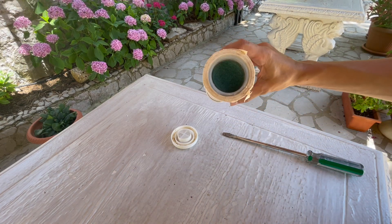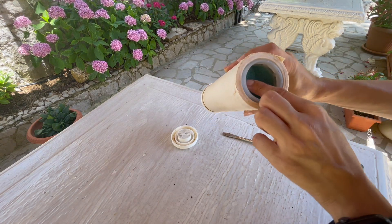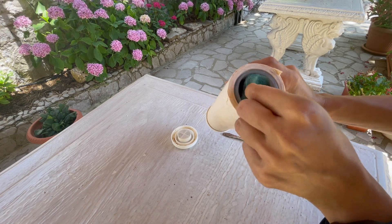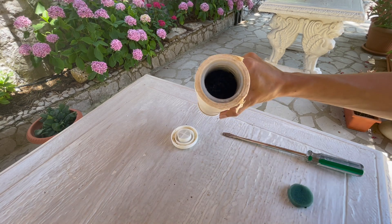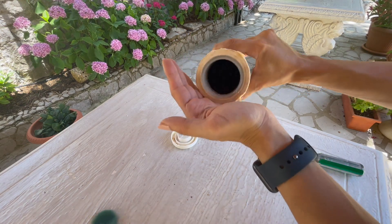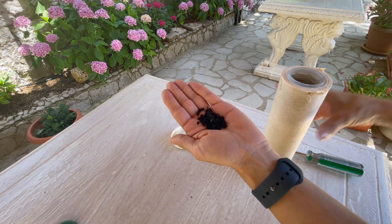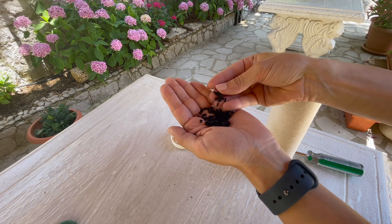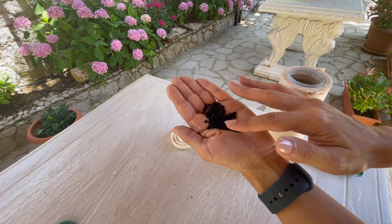Notice there is a green sponge at the top. I will now remove this sponge — and this is what I found inside this cartridge filter: these are the carbon granules.